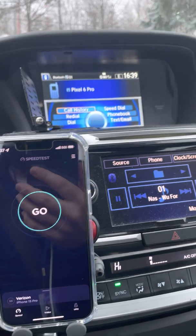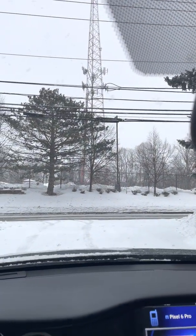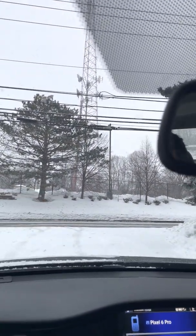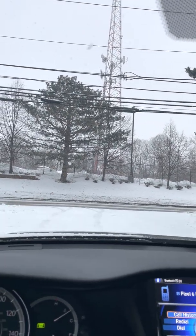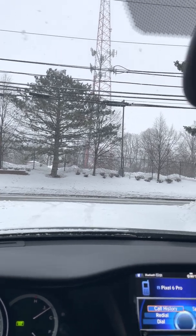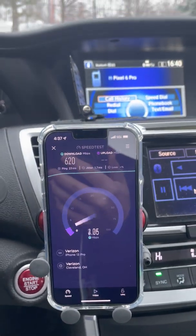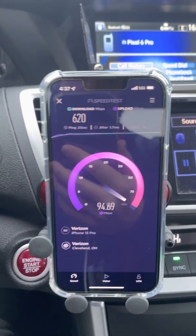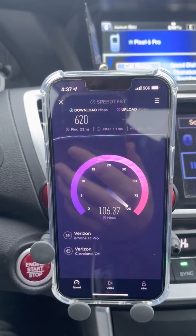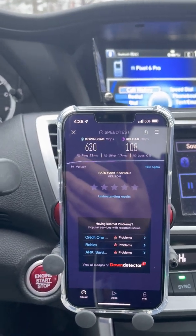We're testing the range on a cell site with a brand new C-band upgrade, n77 at 3.7 GHz. There's a sector facing us, one going behind the site, and one going left — which is where we'll drive. Baseline: 620 Mbps down, about 100 up, 23ms ping, 1.7ms jitter. I'm going to drive about a half mile and see what happens to the performance.